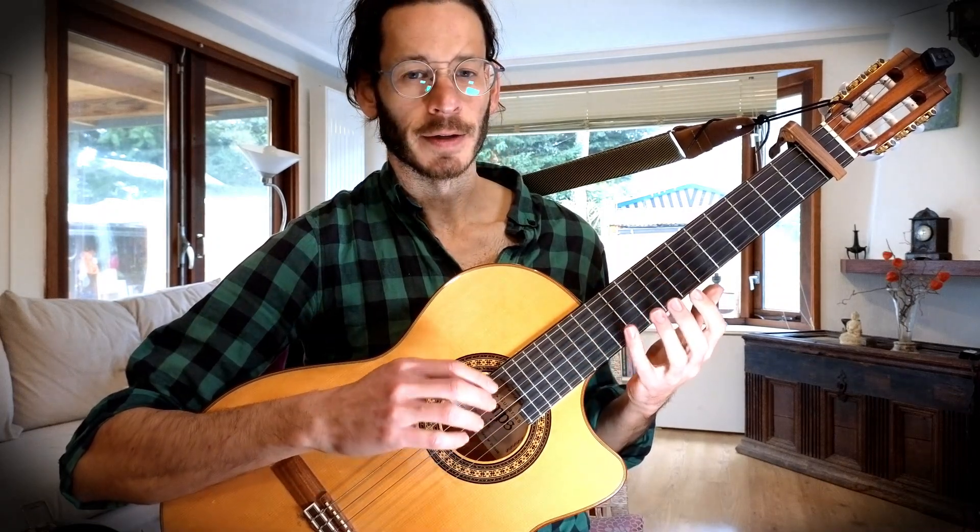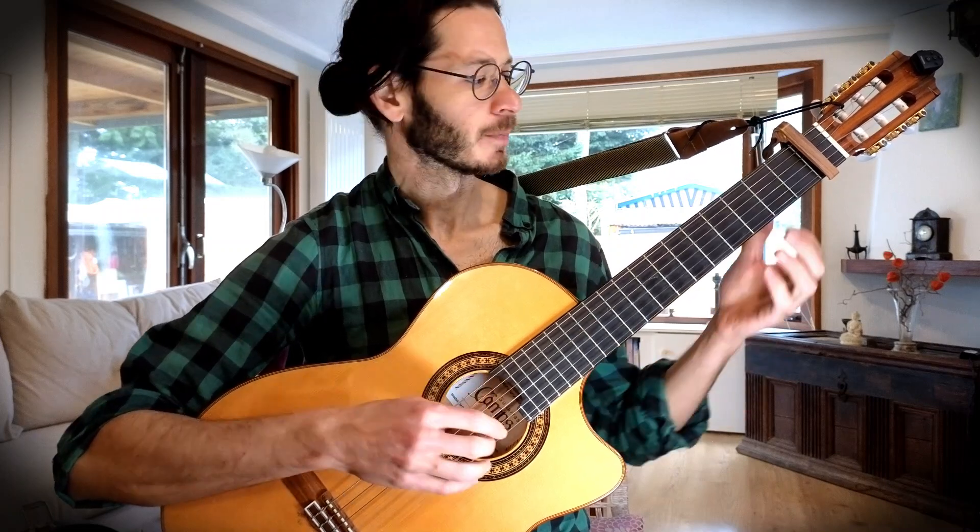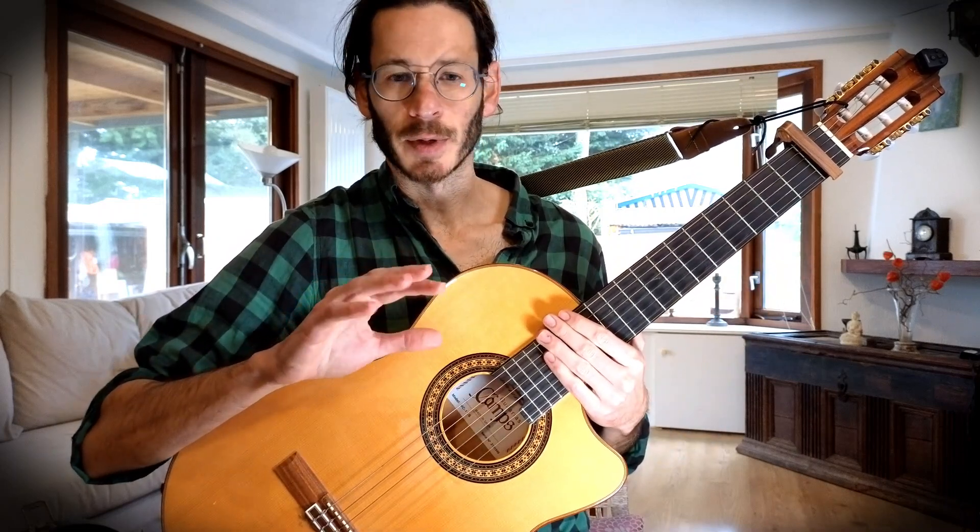The nice thing about this song is we have very nice chords and they change relatively fast. So it's not for complete beginners — I would say this is like an intermediate level. And we have a very nice finger-picking pattern here.